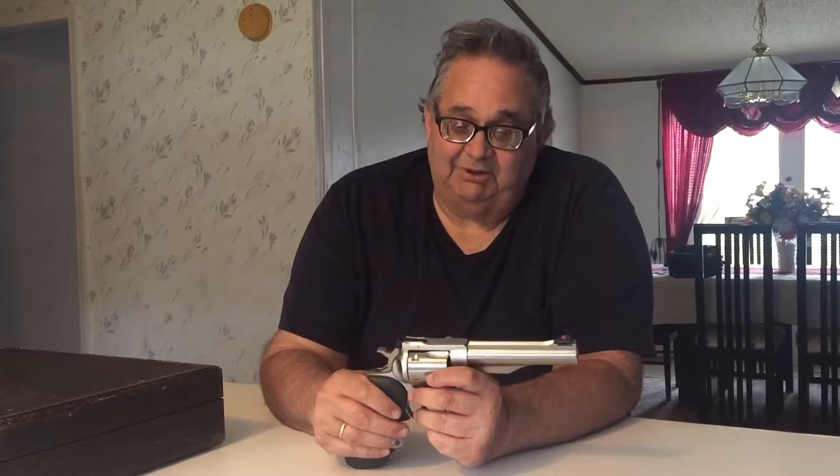Although I've never put a load in this gun that was over maximum, because I want to make sure that every .44 Magnum round I make will work in every .44 Magnum pistol. I don't want one of my overloaded rounds that would work in this gun to somehow find its way into a weaker .44 Magnum like the Smith & Wesson 29 and blow it up.